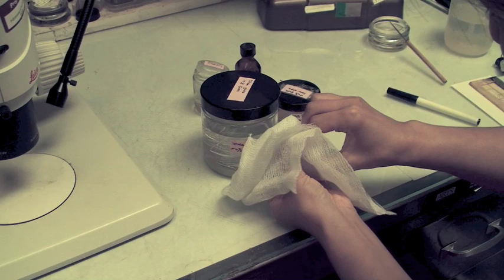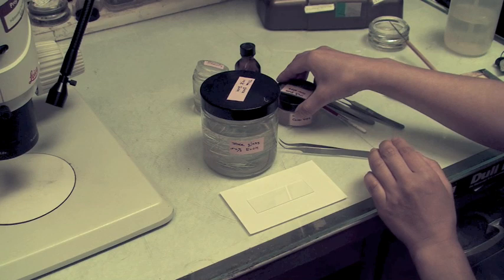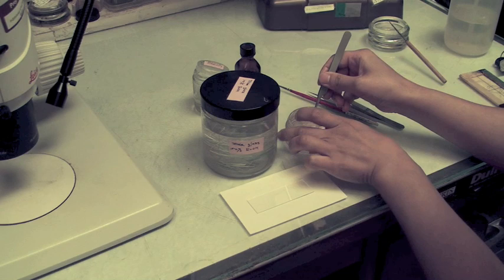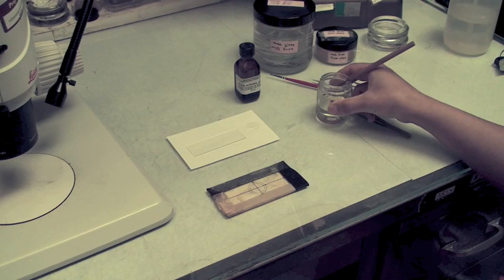If the slide and cover slip has any debris, fingerprints, or lint, this can have an adverse effect on microscopic examinations, especially at high power, as well as imaging the genitalia. Cheese cloth works well for cleaning the slide and cover slips because it doesn't leave any lint. We're using an 18mm round cover slip, although there are larger and smaller diameters available for different sized specimens. We clean the cover slip similar to the slide. We prefer this round cover slip over the square one because of the ease for getting even coverage of the mounting medium and the dissection.